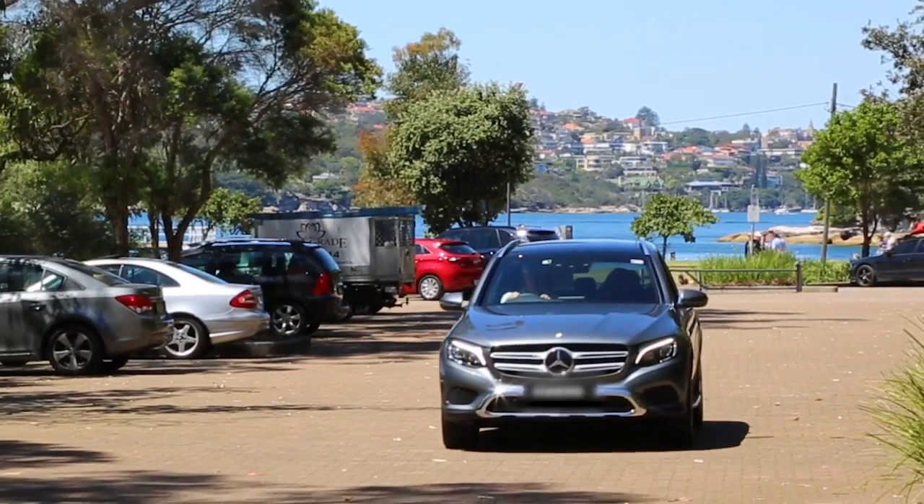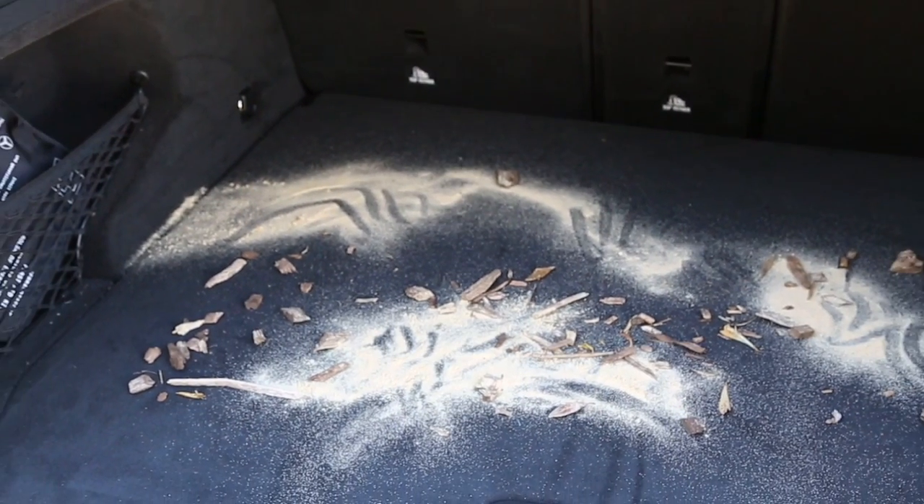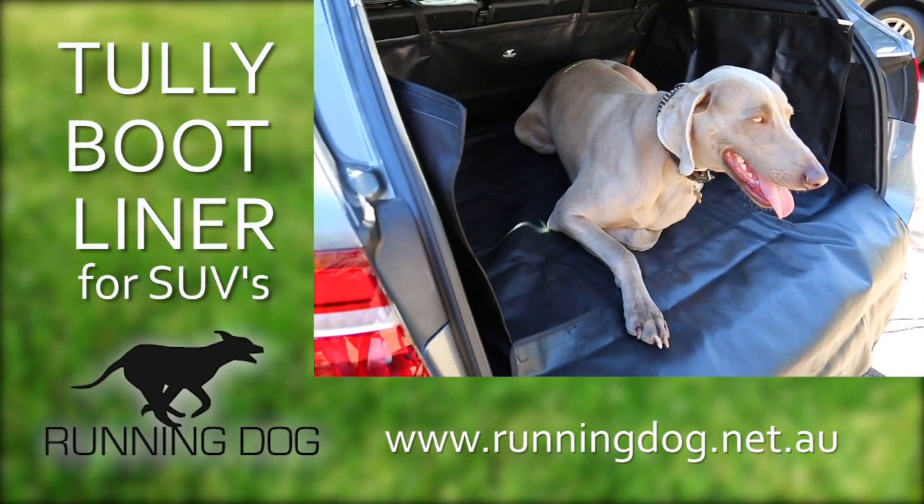If you love taking your dog along to the park or beach, but you hate the idea of fur and mess all over your car, there's an easy solution: the Tully Boot Liner.